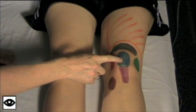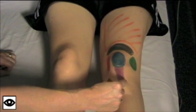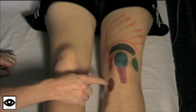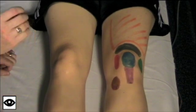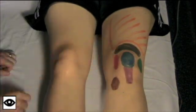The patella and the suprapatellar bursa, the medial peripatellar groove, the lateral peripatellar groove, the patellar tendon, the suprapatellar pouch or suprapatellar bursa, the quadriceps muscle, and the anserine bursa. Now, looking for swelling, you want to look for loss of the medial and lateral peripatellar grooves and fullness in the suprapatellar pouch.